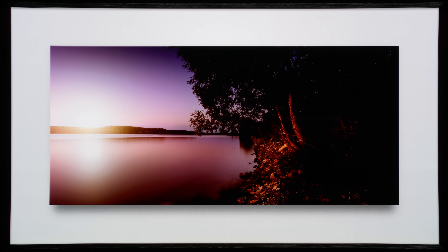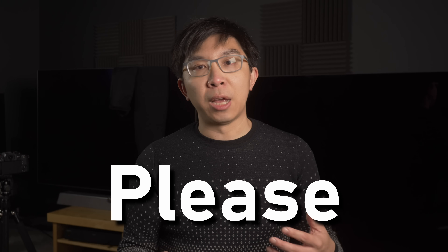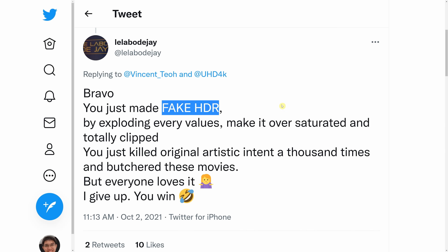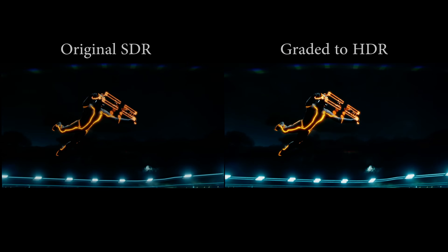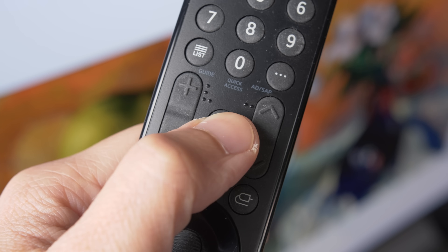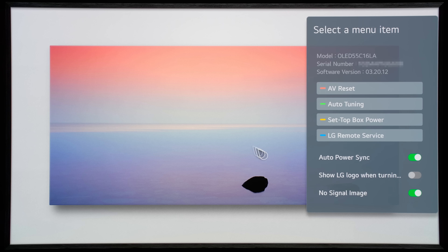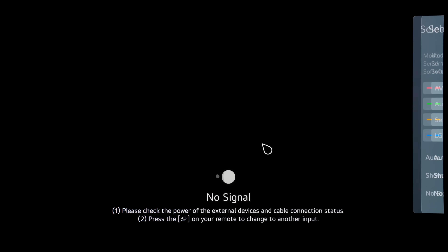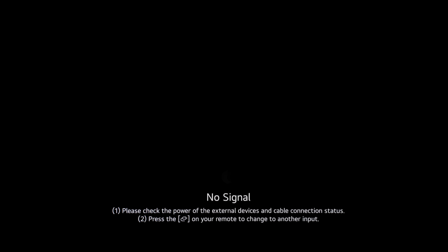Of course, not everyone will want a screensaver without a message. To show a black screen when receiving no-video signal, press the mute button on the LG Magic Remote 3 times, which will bring up a menu on the right of the screen where you can choose to turn off the no-signal image. Once you select this option, the no-signal message will be displayed, otherwise you won't even know whether the TV is on or off, because it's an OLED with true blacks.